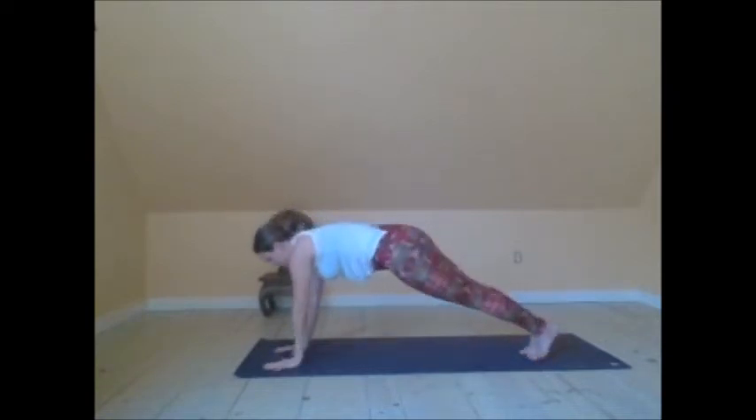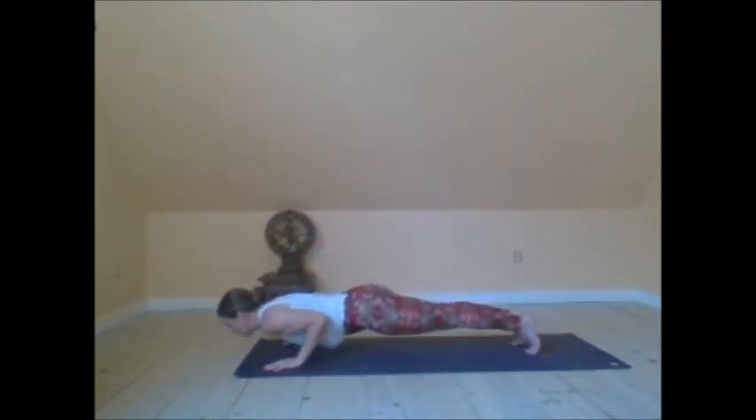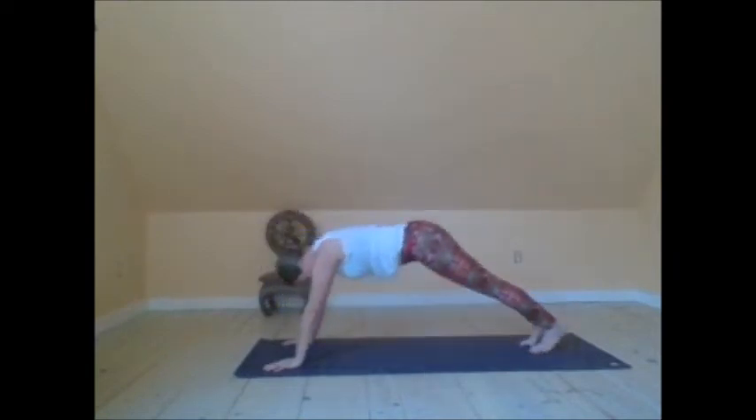Moving into side plank — Vasisthasana variation. Reach and extend the left arm up to the sky. Flex through the feet, lift the right hip up. Exhale. Inhale, upward facing dog, and downward facing dog.